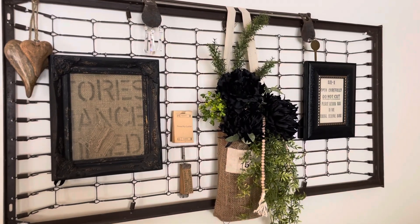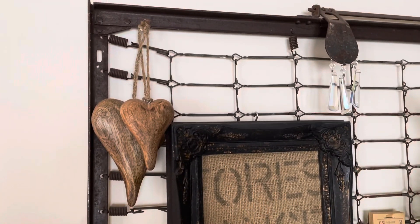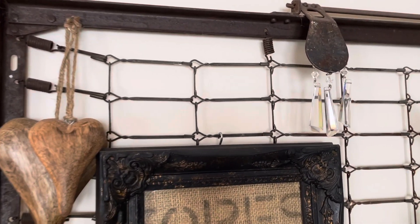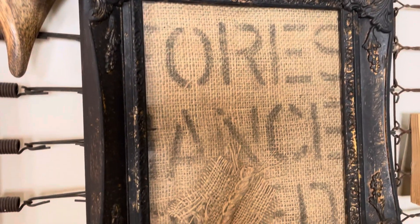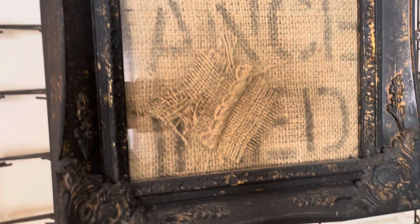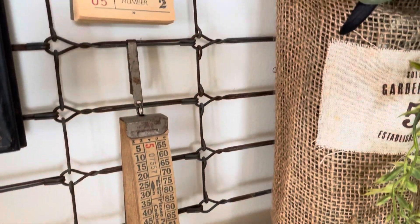This baby crib spring wall decor is hanging behind my sofa. I added a piece of a burlap bag with writing on it. There are some magnetic prisms, some wooden carved hearts. I added some old antique paper tablets.